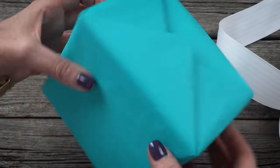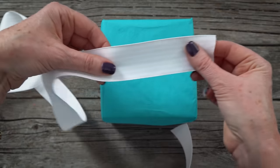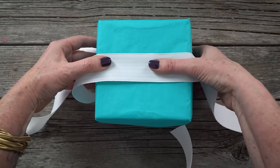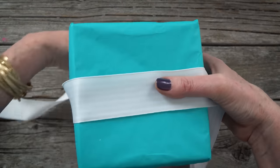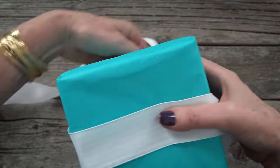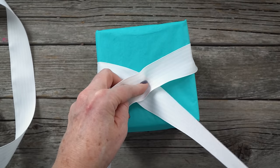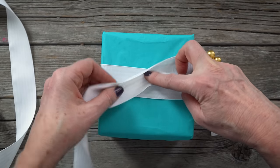Turn the box so the folded ends run vertically. Measure a width and a half, or about nine to twelve inches, and place that into the center of the box. Wrap the long end of the ribbon around the box, keeping the short end towards you. Place your finger in the center and fold the long end down towards you.